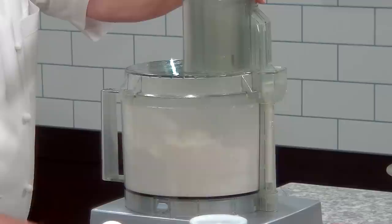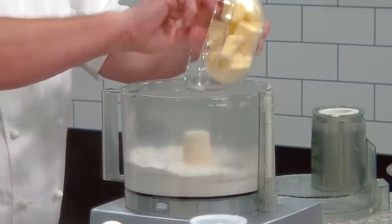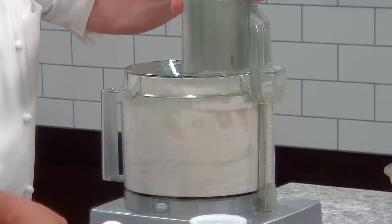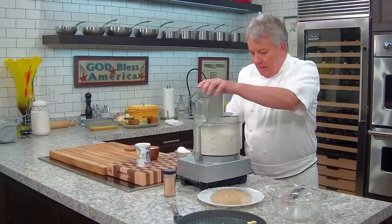Mix it up just a little bit — don't mix it any more than you have to. Now we're gonna put the butter in. The butter has to be very, very cold — super cold. We're gonna pulse it until we have kind of a granulated texture, and then we're gonna add two very cold eggs. Everything is very cold — that's the secret.